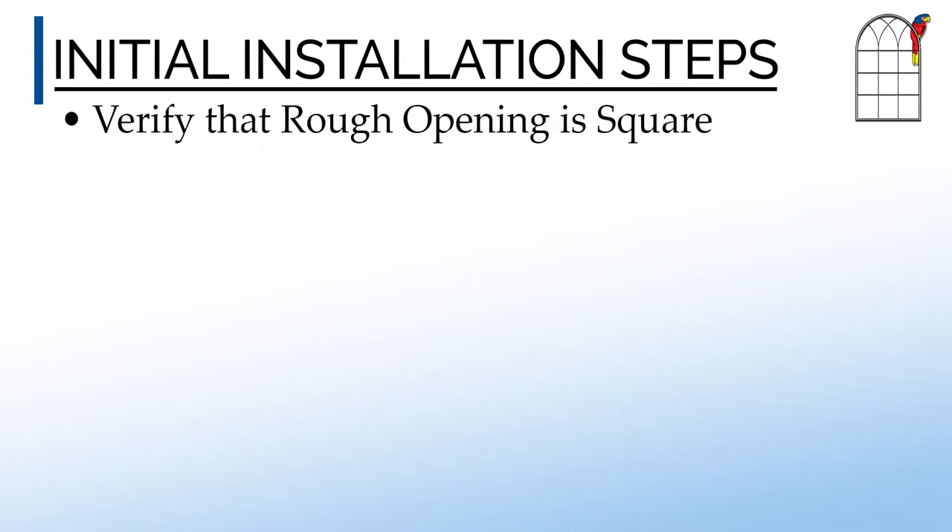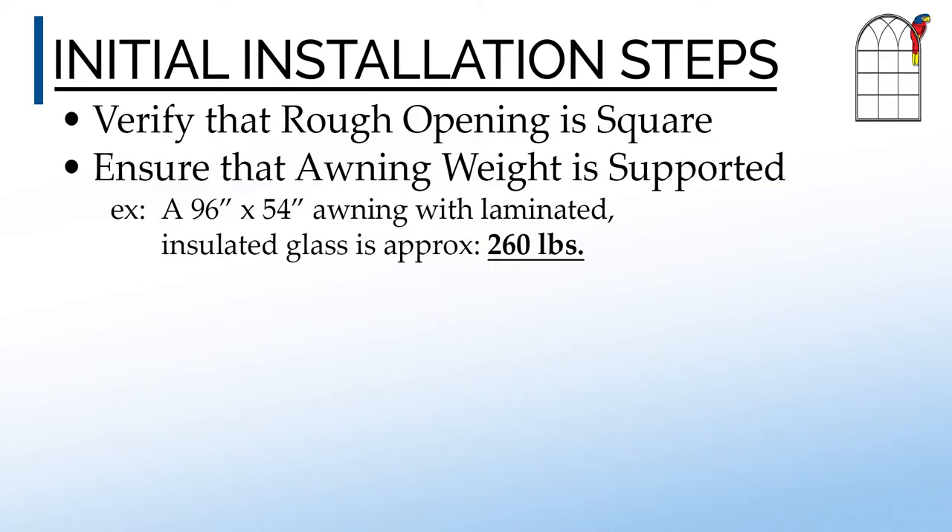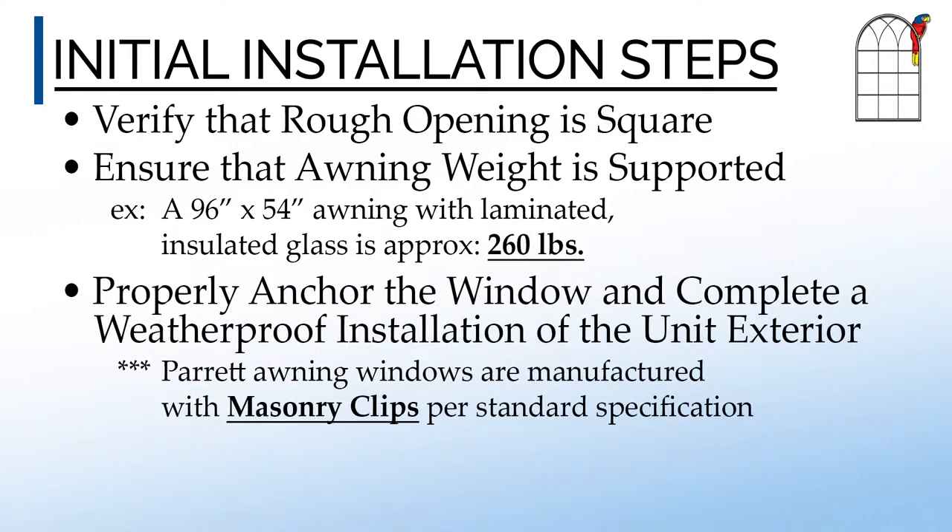Each job site may have unique installation guidelines that should be followed to obtain an optimal window installation. Minimally, the rough opening must be sized accurately and care taken that the awning weight will be adequately supported. The awning must be properly shimmed within the rough opening, checked for squareness, and properly anchored.